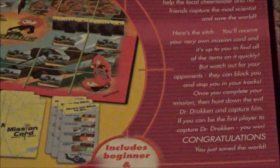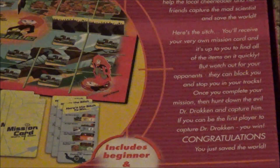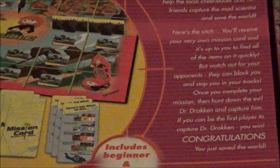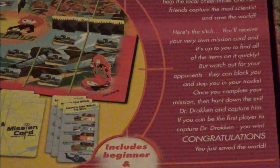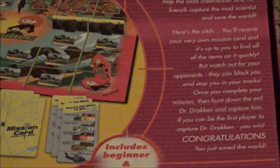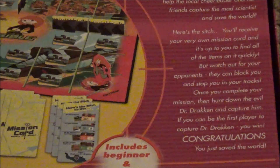Here's the sitch. You'll receive your very own mission card, and it's up to you to find all the items on it quickly. Watch out for your opponents — they can block you and stop you in your tracks. Once you complete your mission, then hunt down the evil Dr. Drakken and capture him. If you can be the first player to capture Dr. Drakken, you win. Congratulations, you just saved the world. Includes beginner and advanced rules, so that's going to come into play — there are two different versions of this game.